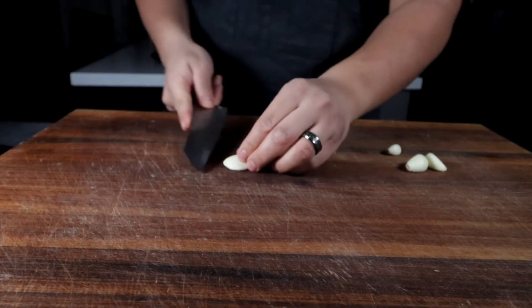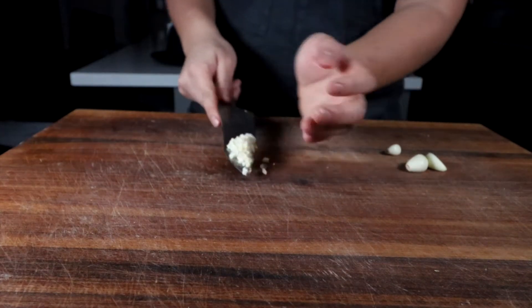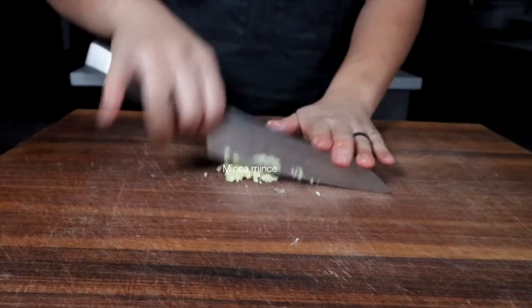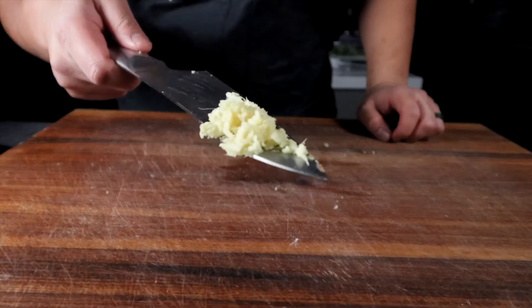You can mince garlic however you like — you can mince it like a small onion, or cut them into little planks or sheets and then mince them into small pieces. This is ginger. Give it a nice little peel and then cut it into a small piece. You can grate it using a microplane as well — that works just as good.